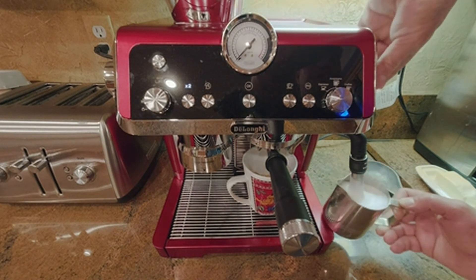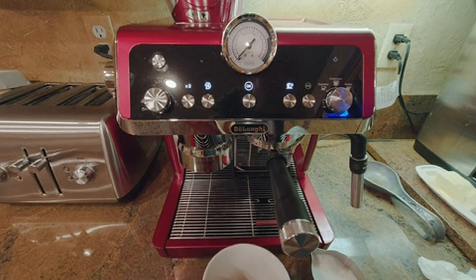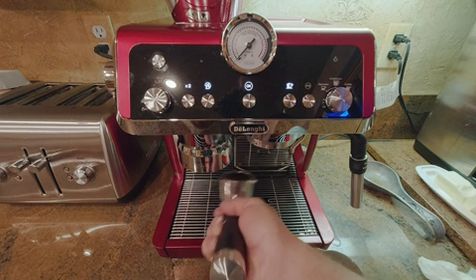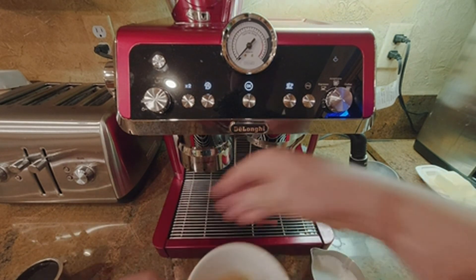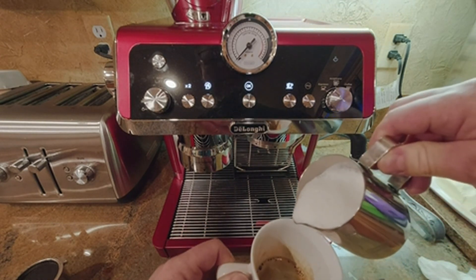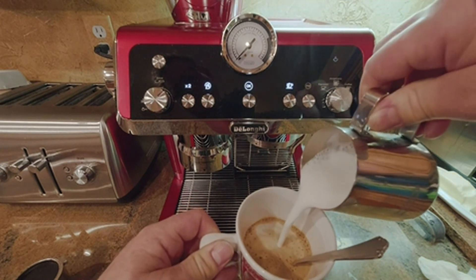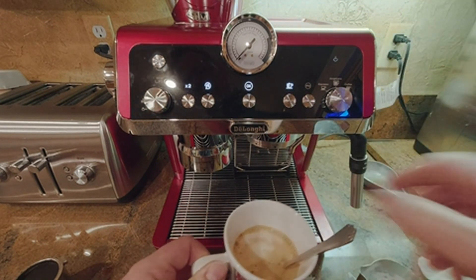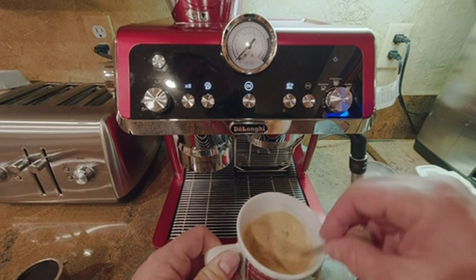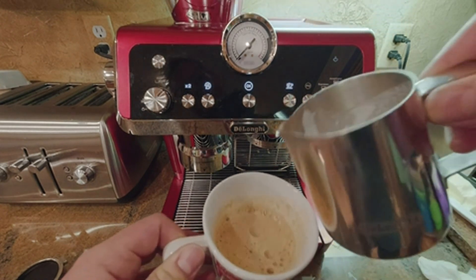There we go. Now I'll take this out and give it a little stir, move it the other way, and then I'll put half of it in initially. I'll stir it up to kind of get the sweetness up into the froth, and then pour the rest in. There you go.